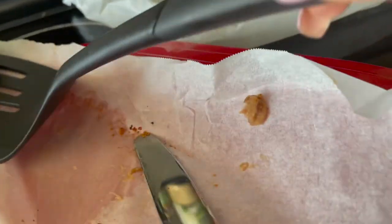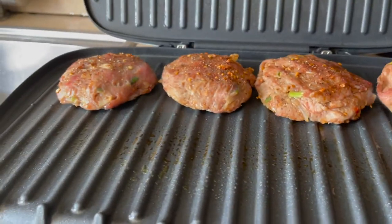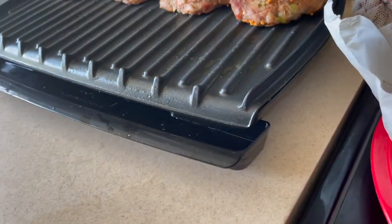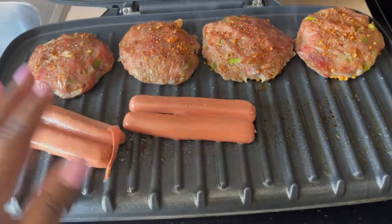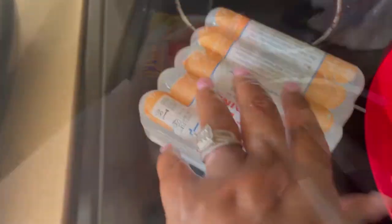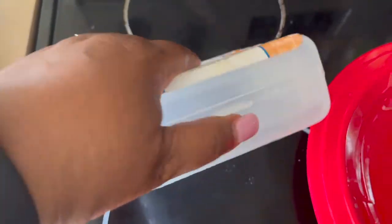I'm going to add all four of them on there. You don't need a lot of oil with your George Foreman grill because it's a non-stick grill — just a little bit. I'm going to put the lid down and let the little tray underneath catch all the grease as it comes off. It's not going to take long to cook. I think I'm going to add some hot dogs on here too and try to do them all at one time.